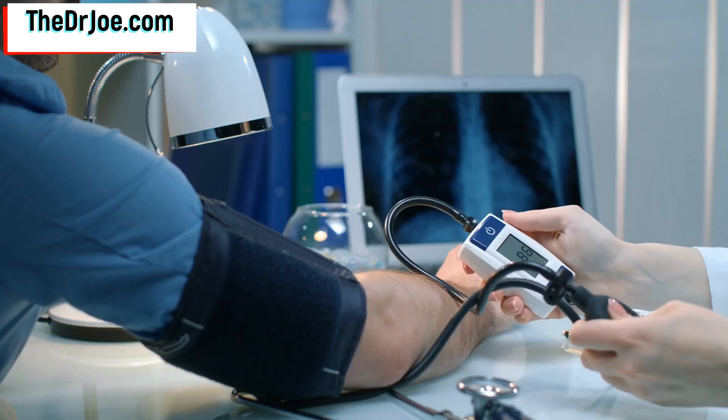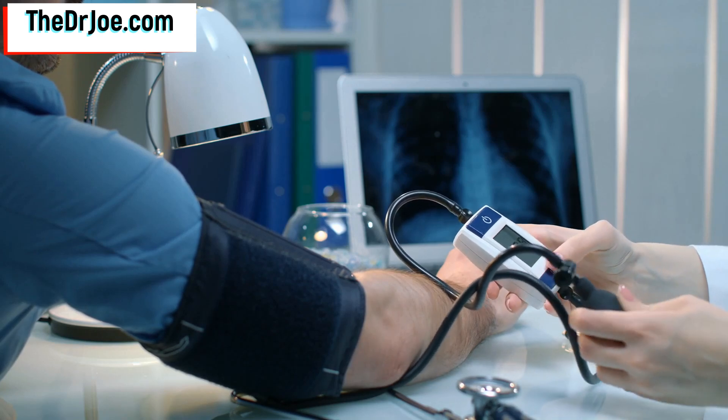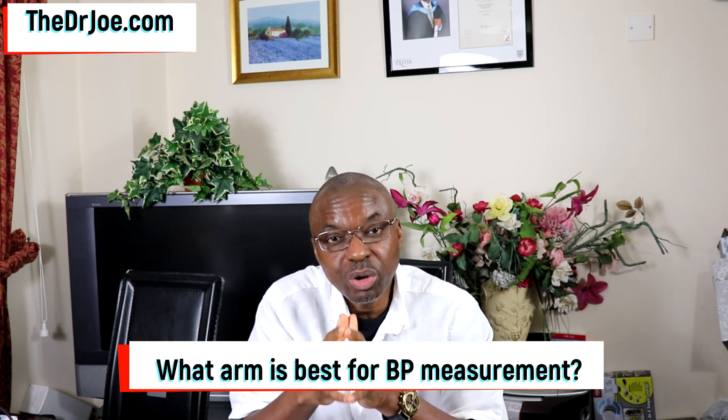Hello. Dr. Joe here of thedrjojo.com and the 2020forum.com. In today's video, I'm going to be answering two questions, and the two questions are blood pressure related. They arose from my last video. The first question is a popular one, and the other one was sent in via email. The first one is about what arm is best for blood pressure measurement.